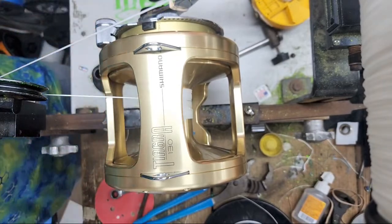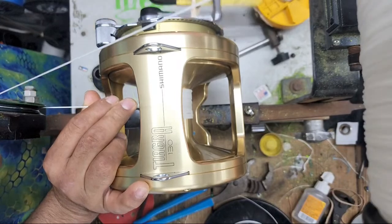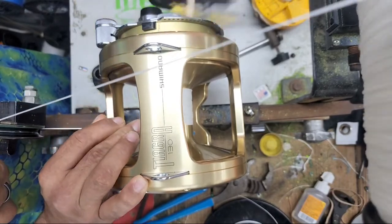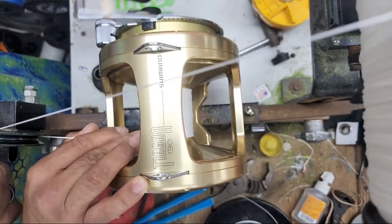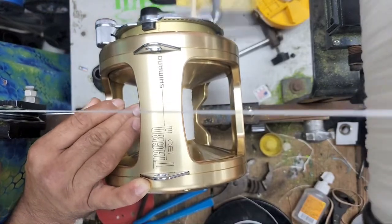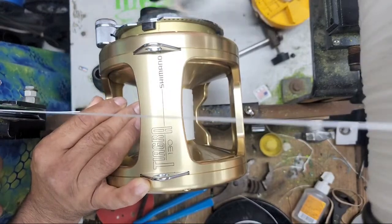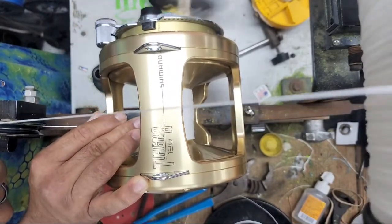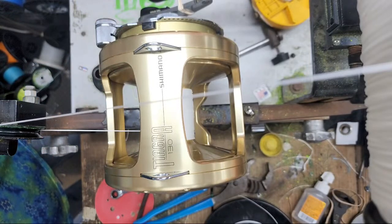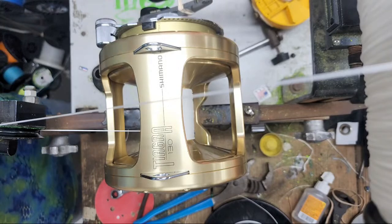Check-in for the tournament this afternoon is 5:30. We're going to try and get over there around 2 o'clock maybe, to get in line — we don't know how many people are going to be there trying to check in and we definitely want to be some of the first ones there and make sure everything's taken care of.